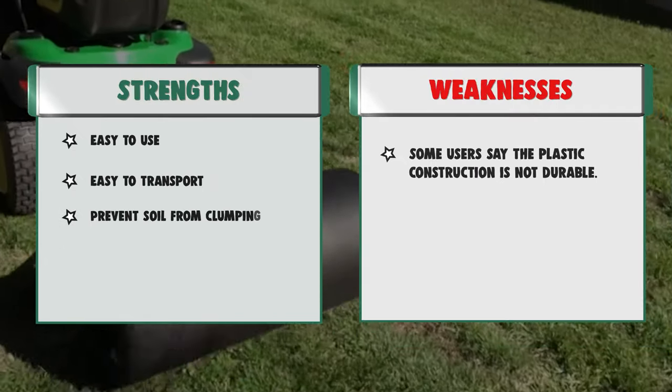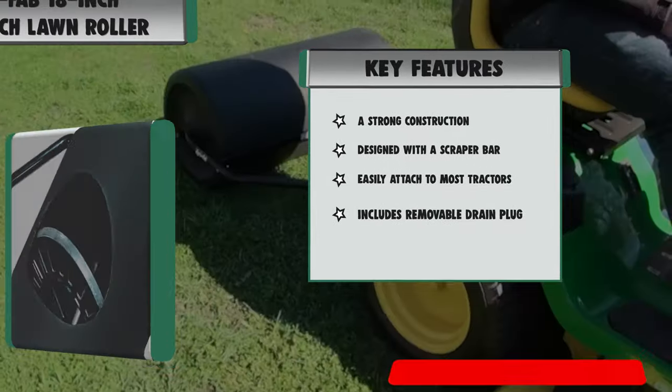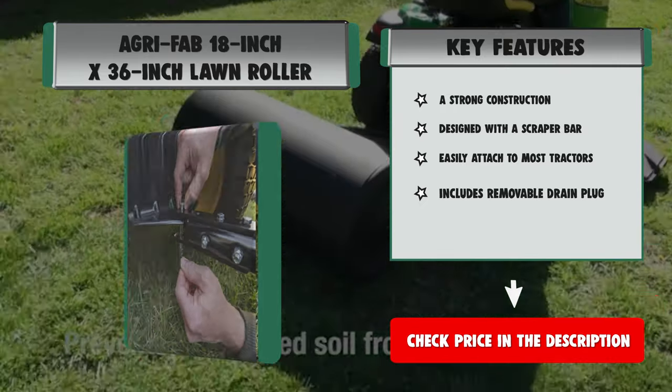Features: Strong construction designed with a scraper bar, easily attached to most tractors, includes removable drain plug. Strengths: easy to use, easy to transport, prevents soil from clumping, 3-year limited consumer warranty. Weakness: Some users say the plastic construction is not durable.